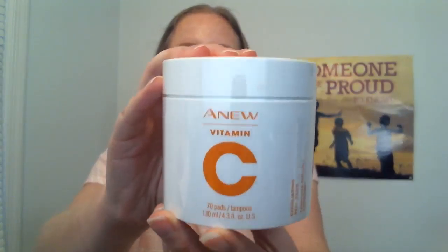So there are three products total. Two of them just launched and one of them has been out for a couple of months. The first product is the new Vitamin C Exfoliating Peel Pads, and they come in a package of 70 pads to a container.